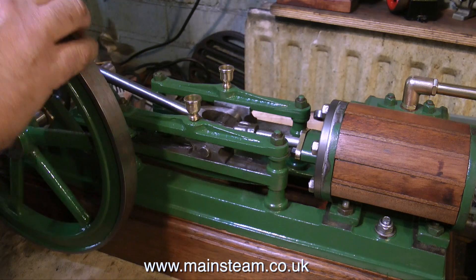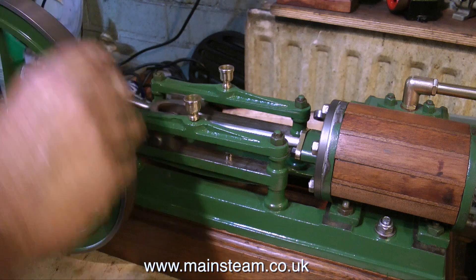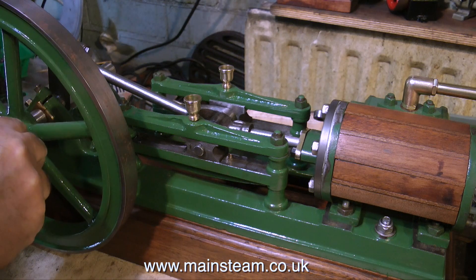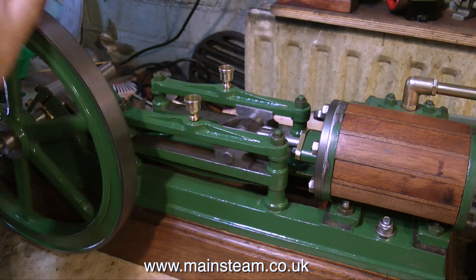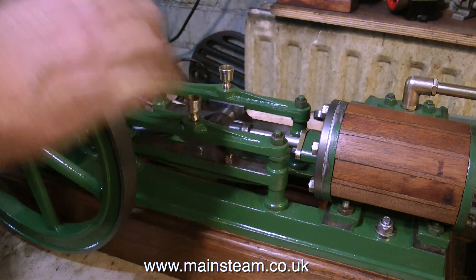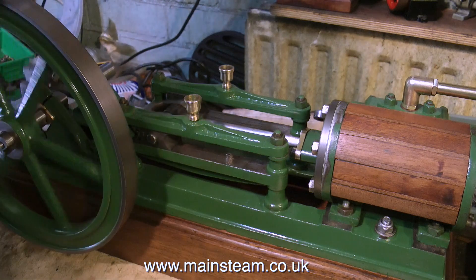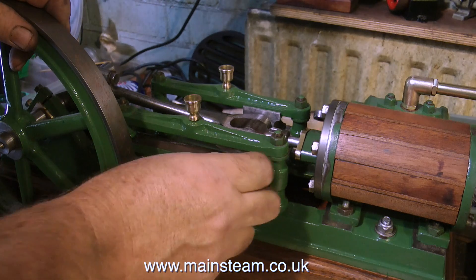Originally, I struggled to get this flywheel off the engine, and I really think it was loctited in place. When I re-machined the outer edge of the flywheel, I loctited it onto a mandrel, and it ran fairly true. But now there's no loctite in there, and we're just metal against metal, and it's quite wobbly.